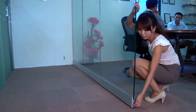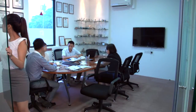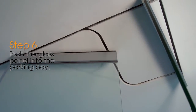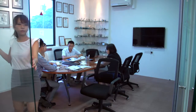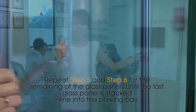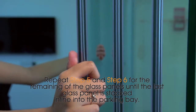Step 5: Pull up the security latch on the next glass panel. Step 6: Push the glass panel into the parking bay. Repeat Step 5 and Step 6 for the remaining glass panels until the last glass panel is stacked in line into the parking bay.